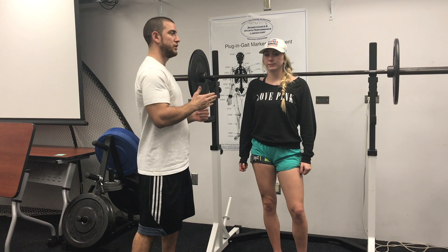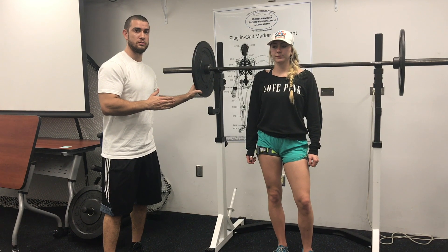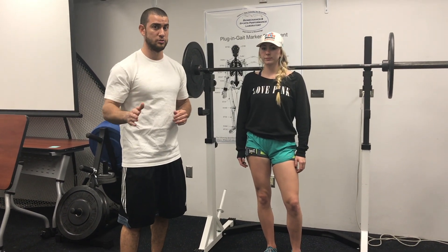Today we're going to be demonstrating a back squat. We already have the weight loaded up at 30 percent of Christina's 1RM max. The bands are already on. On a scale of 1 to 10, they're at a 6 on a level of discomfort, which assures that we're only cutting off venous supply and not arterial, which is huge for this.